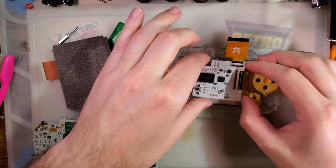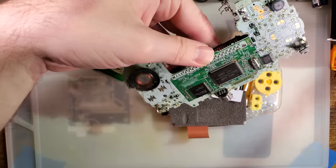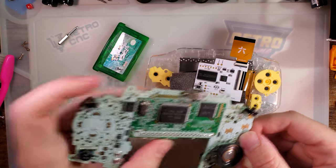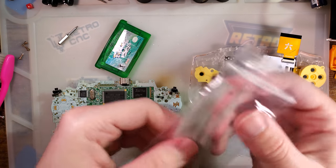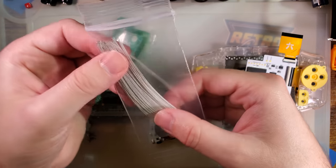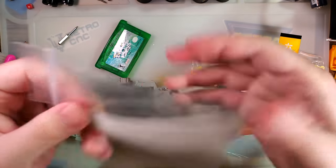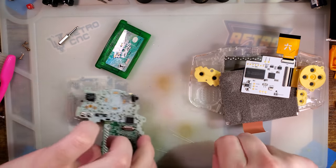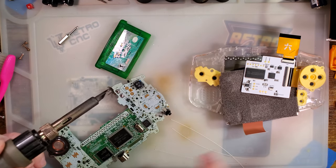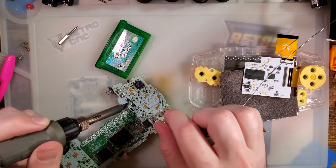I wanted to do the wiring — I totally forgot. I'm going to solder on top of that. I shall use my Kynar wire. The kit wants you to solder to right, left, and select. We're going to use TP2 — I'm pretty sure that's Select. And then L is going to be TP9.